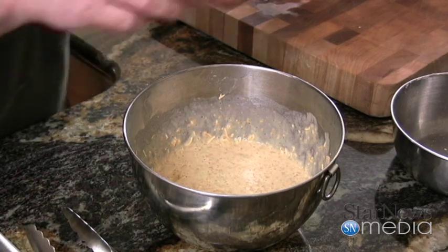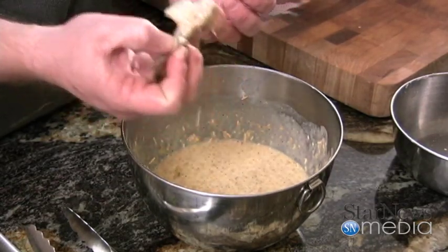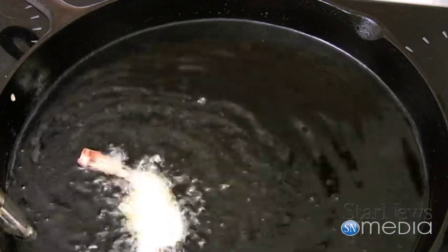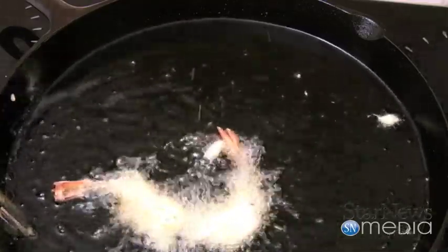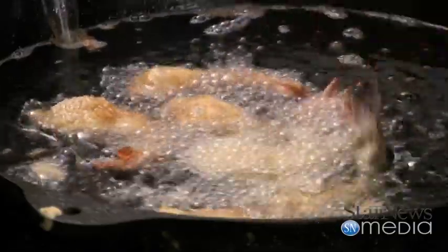Now we're going to take each one of our shrimp individually, dip them down in here holding onto that tail, get them good and coated, bring them over here, and drop them down in our oil. Each one of these is going to cook in there for about four to six minutes, just until they get a nice good golden color on them. This batch will cook up about a pound. Do five or six at a time — you don't want to overcrowd it because you don't want your oil temperature to go down, and you want to keep an eye on them.